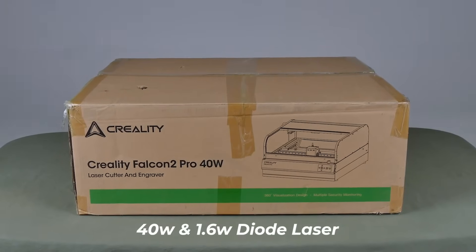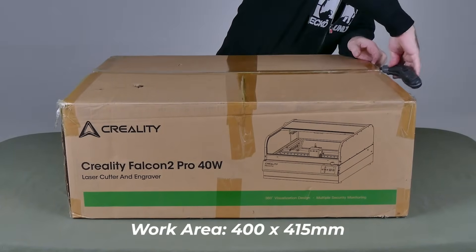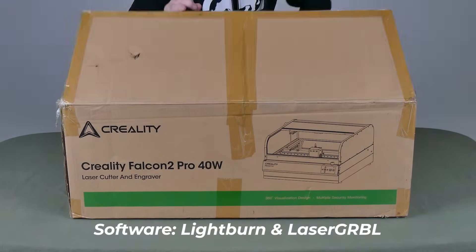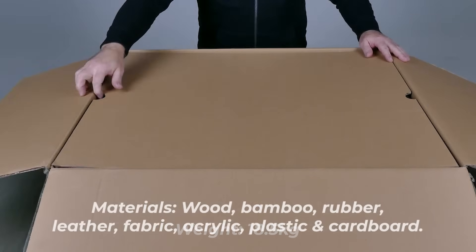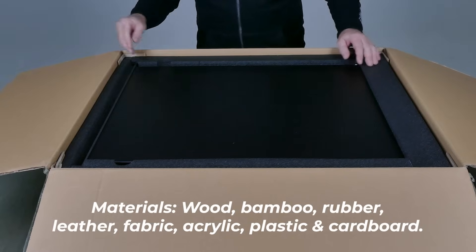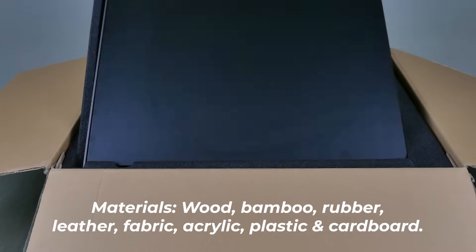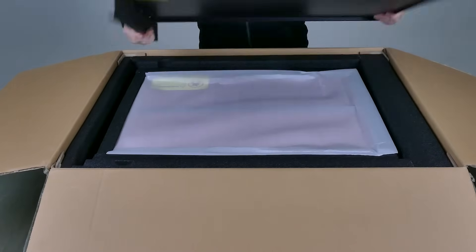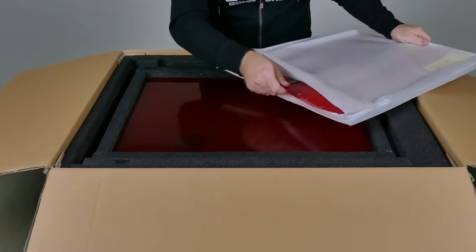This unit comes with a 40-watt and a 1.6-watt laser, a working area of 400 by 415 millimeters, and includes LightBurn and laser GRBL. It weighs only 18.5 kilos and handles the usual materials: wood, bamboo, rubber, leather, fabric, acrylic, plastic, and cardboard — though I'm not really sure why you'd want to use a laser on cardboard when you can use scissors or an exacto knife.